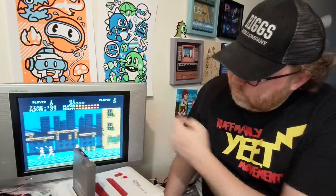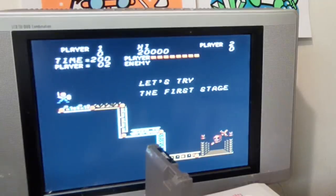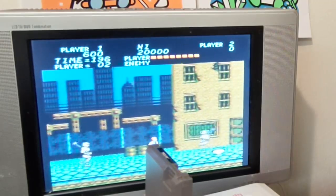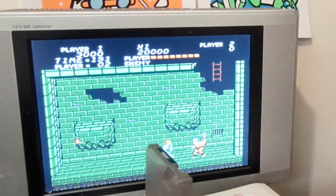Oh, cool. Seems all right to me. Look at this guy. These bats. Anyway, that one was fine. And this is a good reason — just go through your games just in case. You never know.